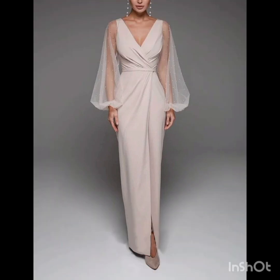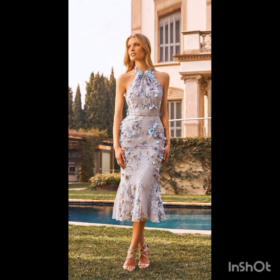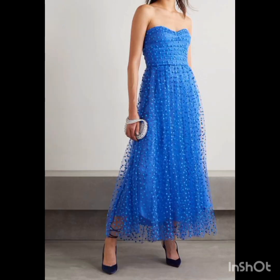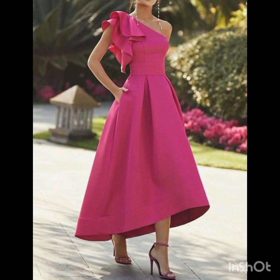For a western twist, consider a sophisticated bodycon dress with subtle western-inspired details. Opt for a knee-length or midi bodycon dress in an elegant fabric like lace or crepe. Choose a bodycon dress with less detailing, perhaps in a western-inspired pattern — this adds a touch of femininity and refinement. Look for subtle fringe or embroidery along the edges.